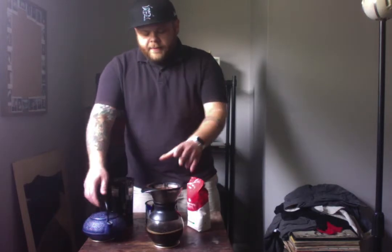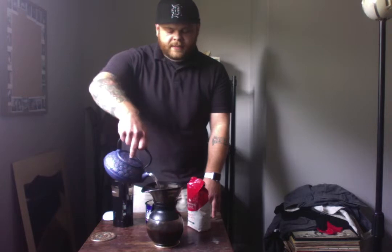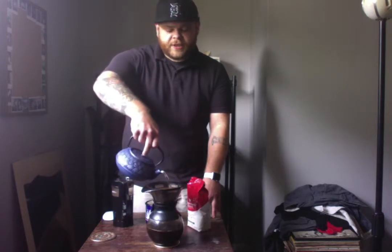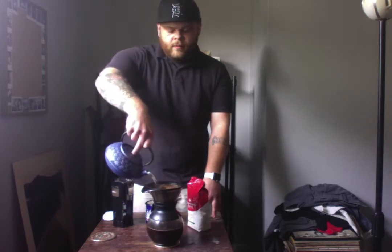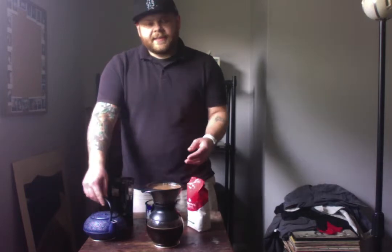So our water is starting to go down here. We're going to take our tea kettle and slowly pour it in a circular fashion again, right up until the top. You're going to have to repeat this process numerous times. It is filled to the top, and I can tell we still have a little water left in the kettle.